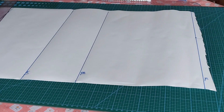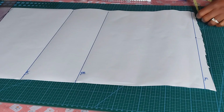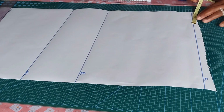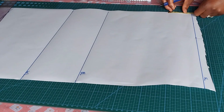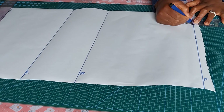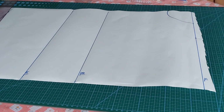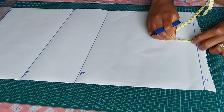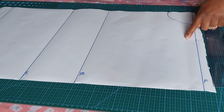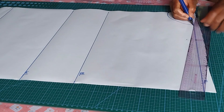Then I will add the neck measurement. The neck measurement I want to make use of will be four by three for the front. You can decide to make it four by four or three by three depending on what you want. I'll connect it — that is my neck for the front. Then I'll slope the shoulder by one inch and connect the shoulder slope to my neck width.